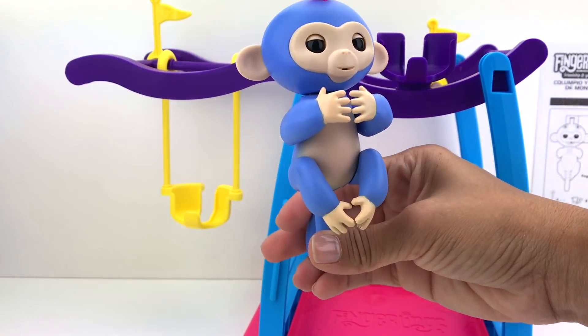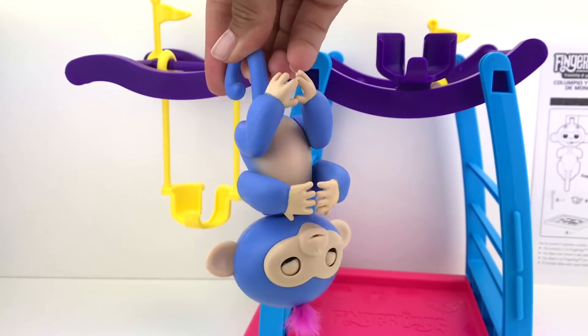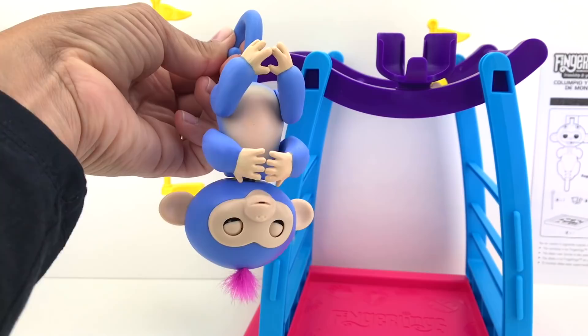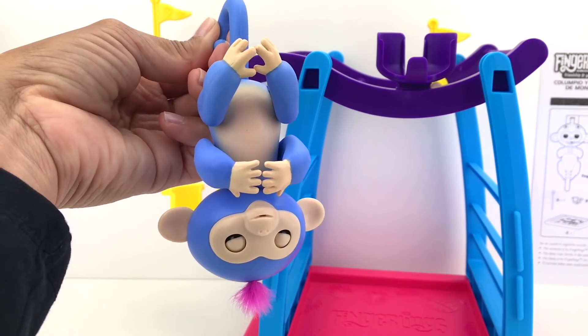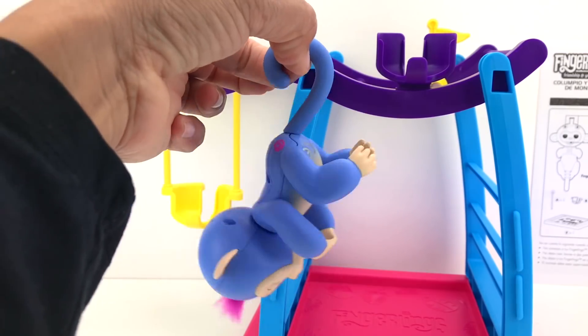Let's see what happens when we put Live upside down — Live will make silly sounds, look! Very silly, right? Now let's see what happens when we shake Live, either back and forward or side to side.